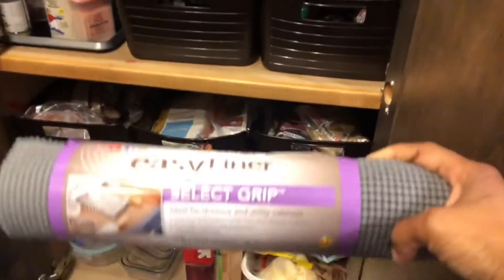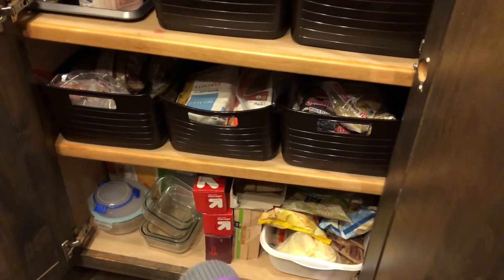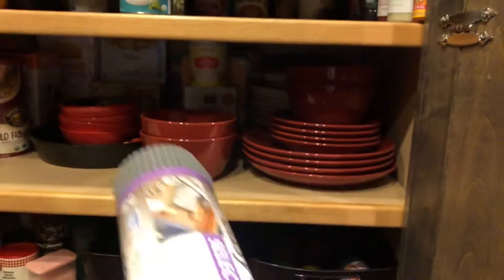I'm going to have to get some more of this so I can put the grip liner in the bottom of these. I'm going to do all my drawers. This is supposed to be a pantry so those dishes are not supposed to be in there and those aren't either. So once I clean the other pantries out and put this down, I'll put those dishes in there.